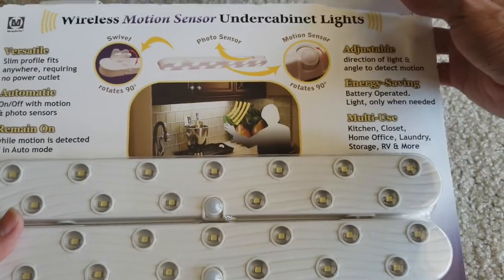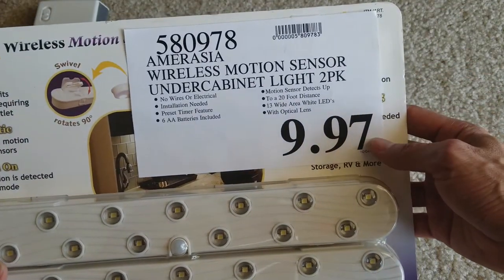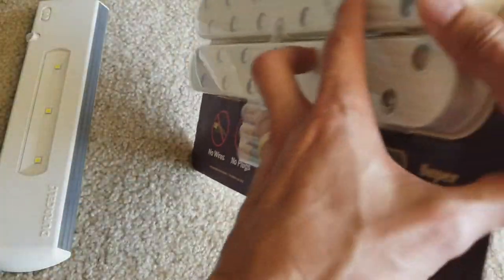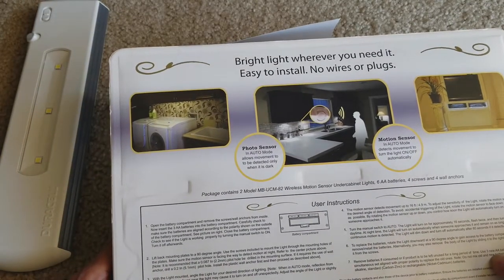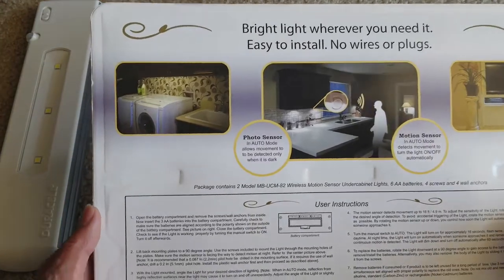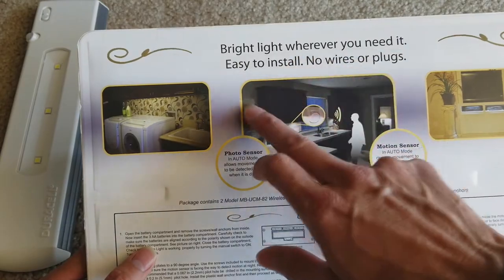I got this — it was the last one I picked up at Costco. I paid $9.99 for it. I believe the dual-cell used to run about $20, and I bought it on sale — I think it was like $13.99, or maybe $16. It was a long time ago, I'm not sure. But bright light whenever you need it, easy to install, no wires or plugs.